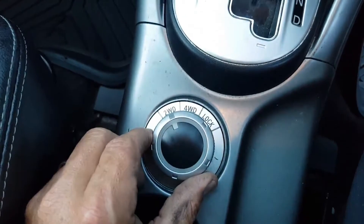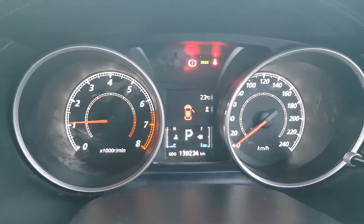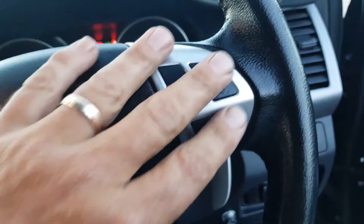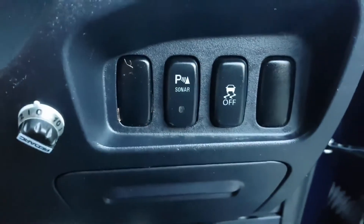It does have the four-wheel drive, so you can take this baby on the beach and stuff like that. Here's a look at the dash — it's got 139-something Ks on the clock, so nice and fresh in the kilometres. Cruise control and all that you operate from here. It's got the burnout-off button and the sonar — so you can turn on your sonar and turn off burnouts.